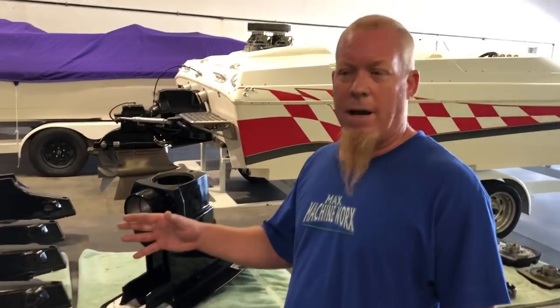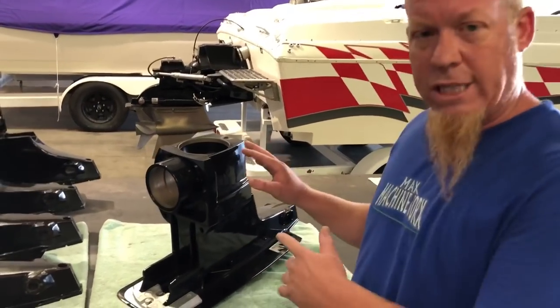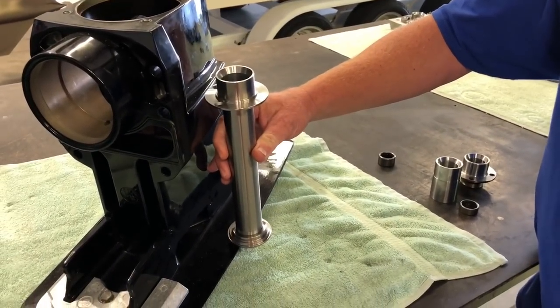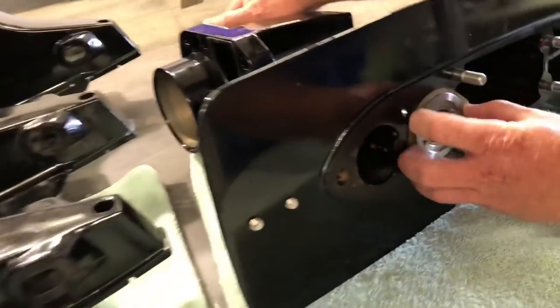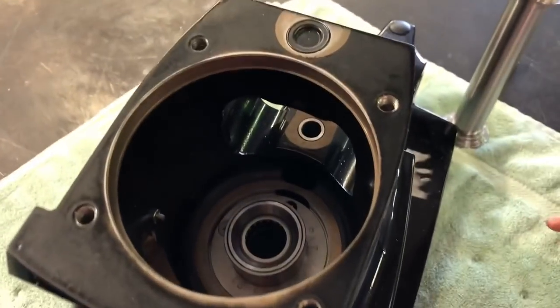Remember we talked about all the differences in towers in the cases — now I'm going to show you what we do with our tower. Our tower is full length, goes throughout the whole distance of the case, and nuts at the bottom. So now you're spreading the load that's being put on the case by the gear set through the entire case.